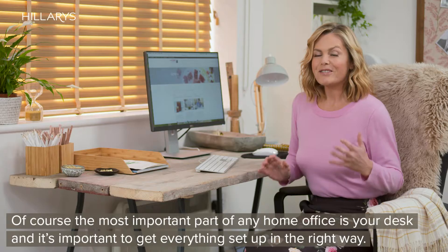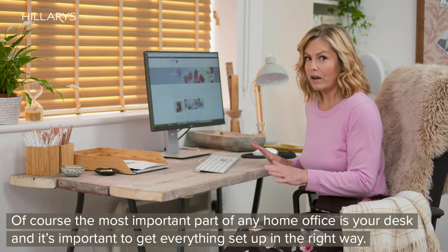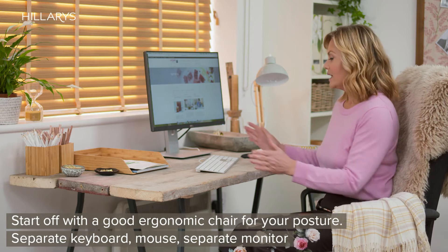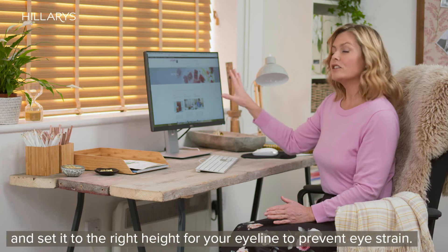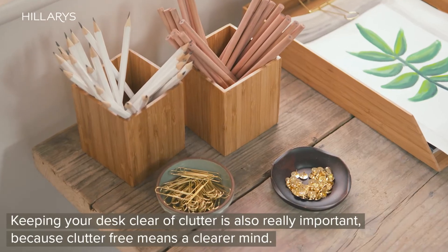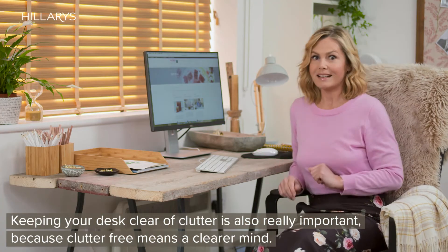Of course the most important part of any home office is your desk, and it's important to get everything set up in the right way. Start off with a good ergonomic chair for your posture, a separate keyboard, mouse, and separate monitor — set it to the right height for your eye line to prevent eye strain. Keeping your desk clear of clutter is also really important because clutter free means a clearer mind.